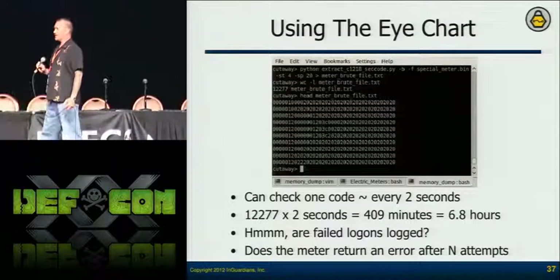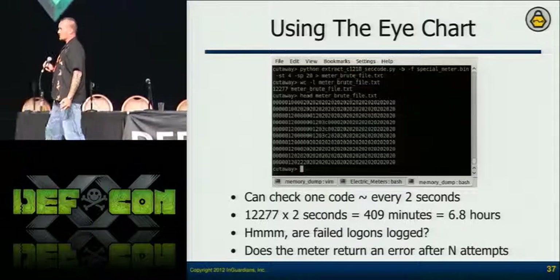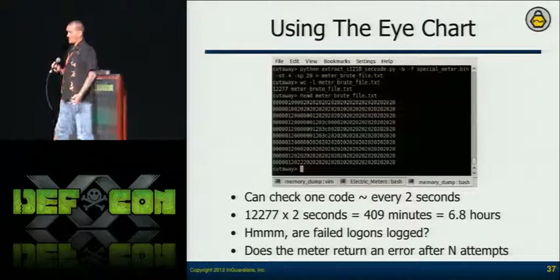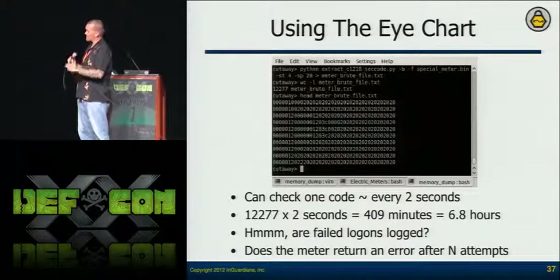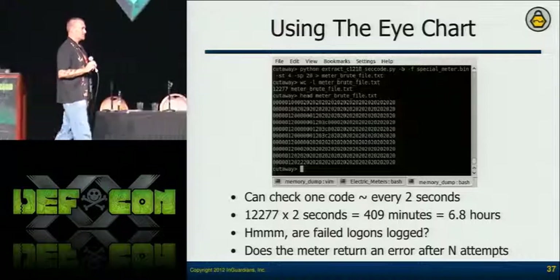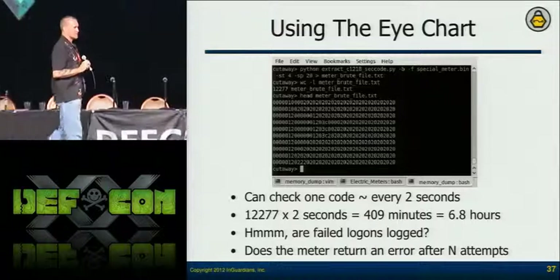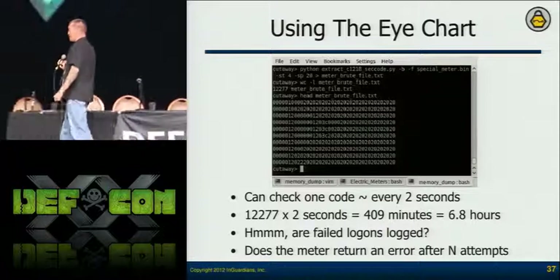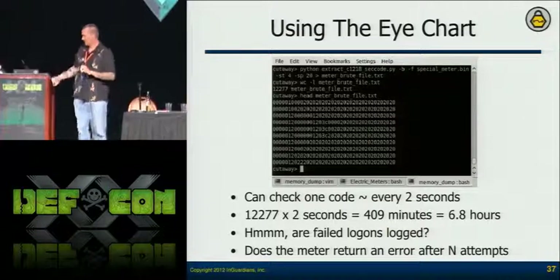Can utilities detect those brute force login attempts? I can also generate my own dictionaries without pulling from memory — things like the utility name or vendor name as the password. So you can develop your own dictionary files and generate that kind of anomalous data.